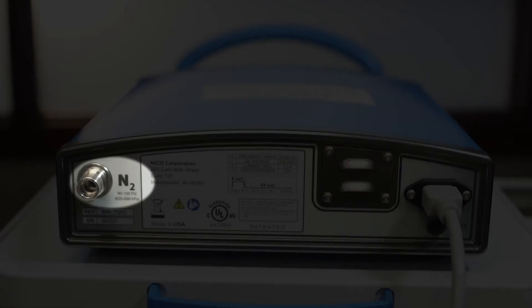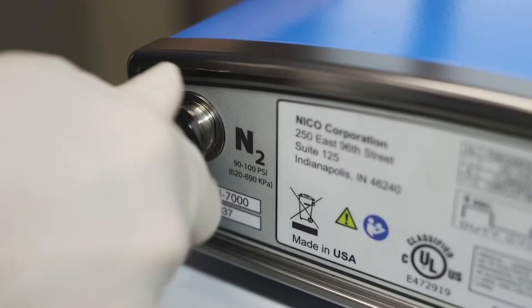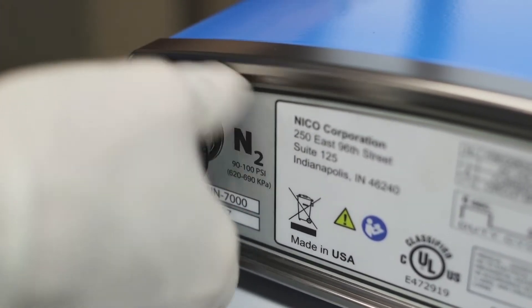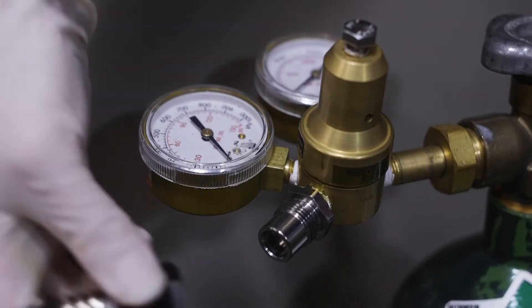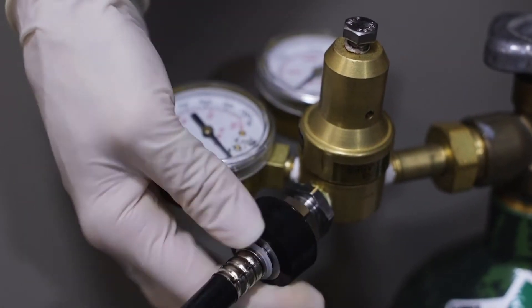Supplied with the console is an 18-foot nitrogen line. Insert one end of the nitrogen line into the male fitting on the rear panel of the console and tighten the connection firmly. The opposite end of the hose should be attached to your facility's nitrogen supply connection.